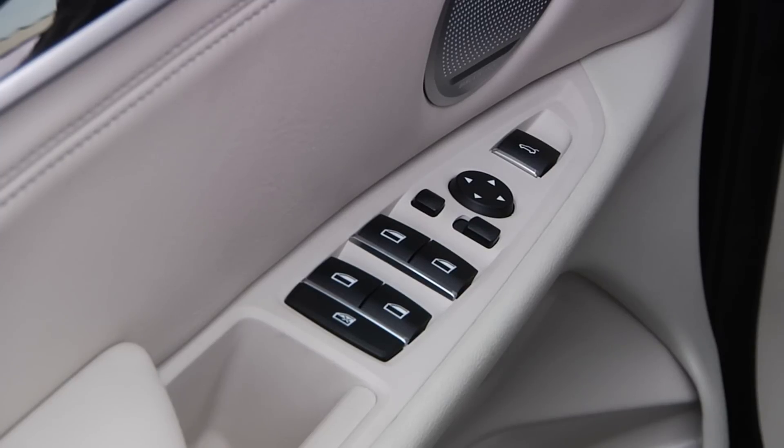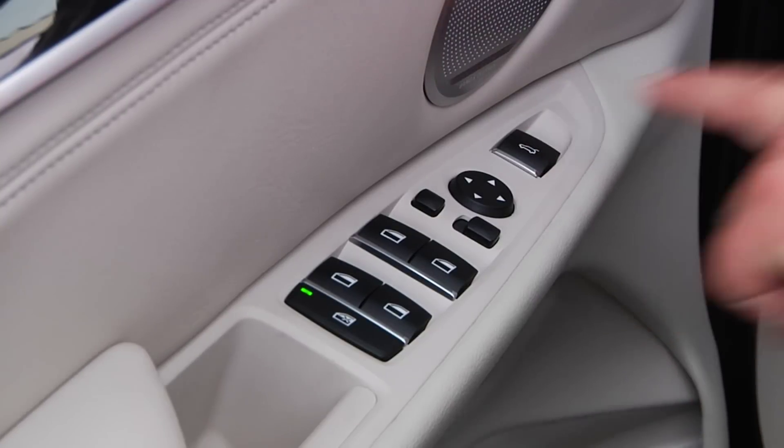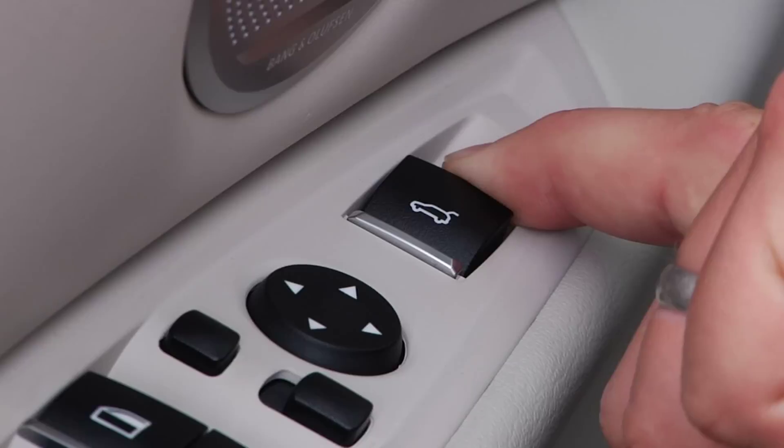From inside the vehicle, you can open the tailgate by pushing this button located on the driver's door panel. To close the tailgate, pull back the button and hold it until the tailgate has fully closed.